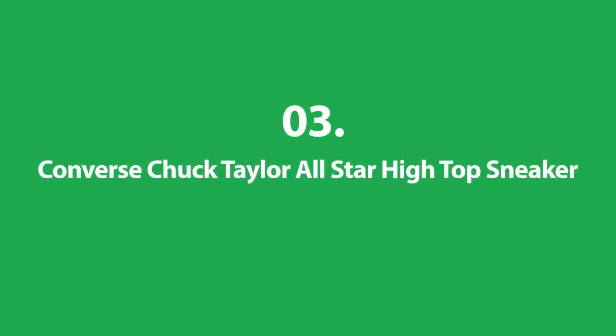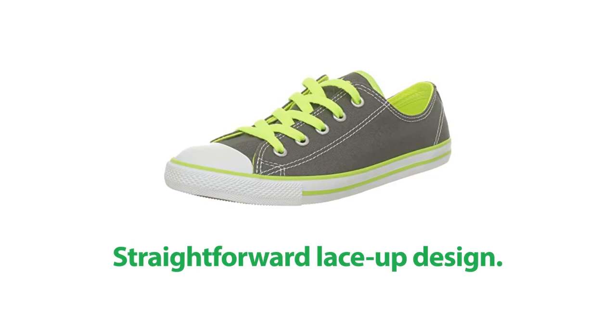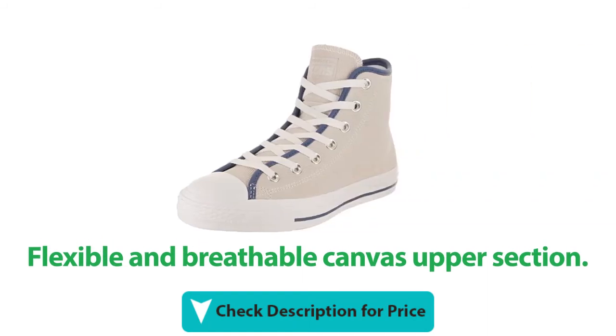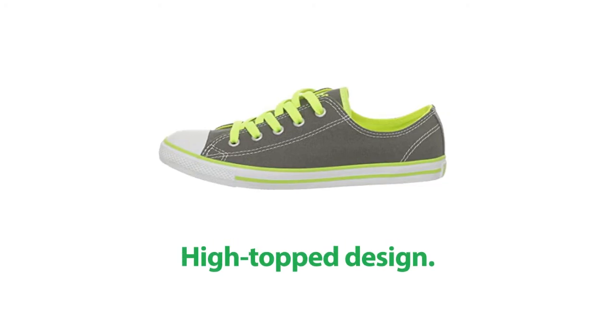Number 3: Converse Chuck Taylor All-Star High Top Sneaker. It has a straightforward lace-up design. This shoe has a well-cushioned ortho-lite insole. It features a flexible and breathable canvas upper section with improved airflow, and a cool high-top design.